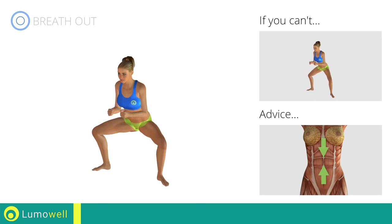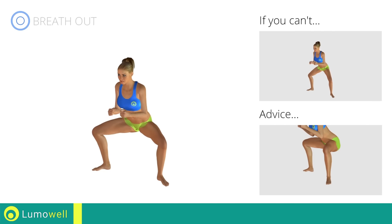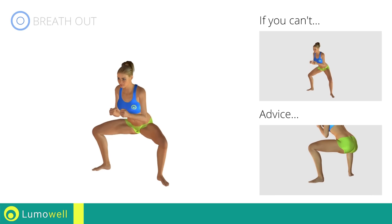Keep it constantly straight to avoid problems. Keep your abs tight throughout the workout. Don't turn your knees inwards or outwards — always keep them in line with your feet. Never exceed the tip of your foot with the knee to avoid damaging the joints.